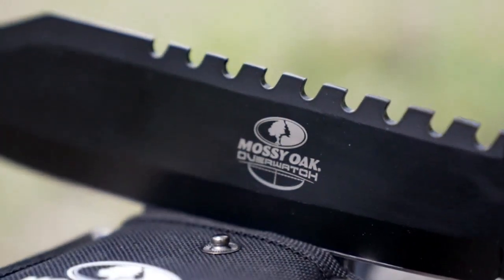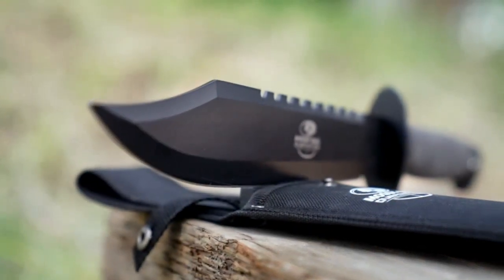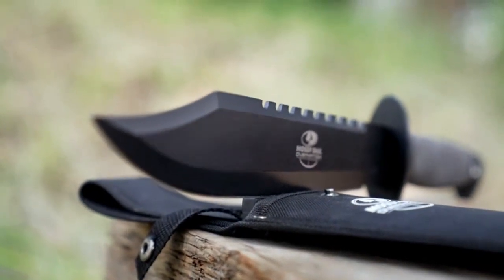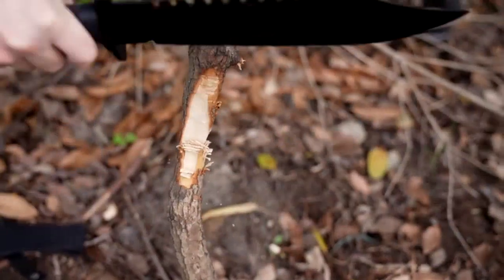The blade is made of 440C stainless steel, which gives it excellent edge retention and is resistant to corrosion. The handle is made of durable non-slip rubber, which provides a comfortable grip and prevents hand fatigue during use.